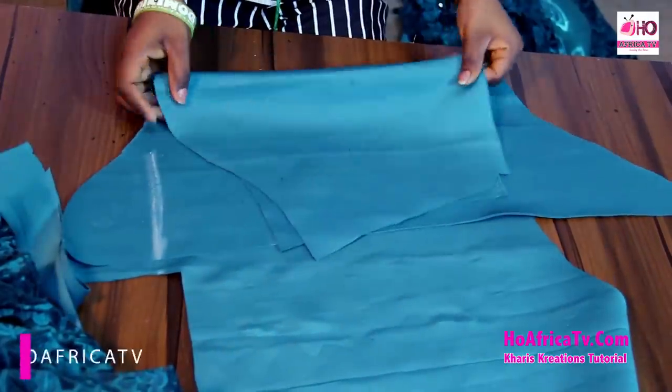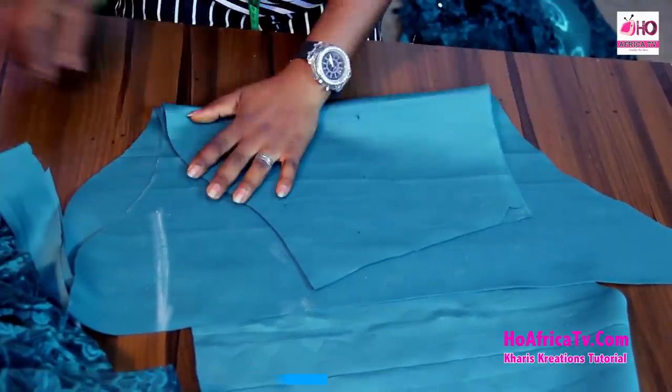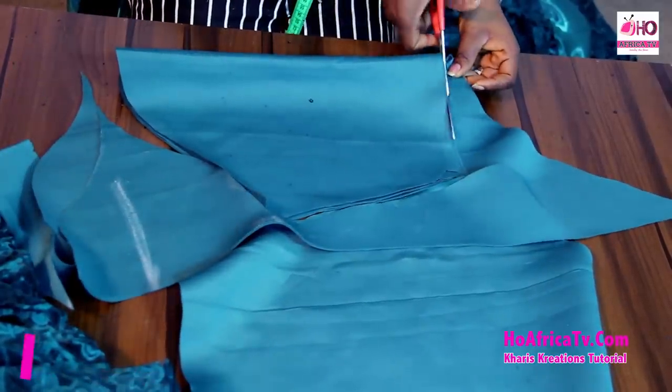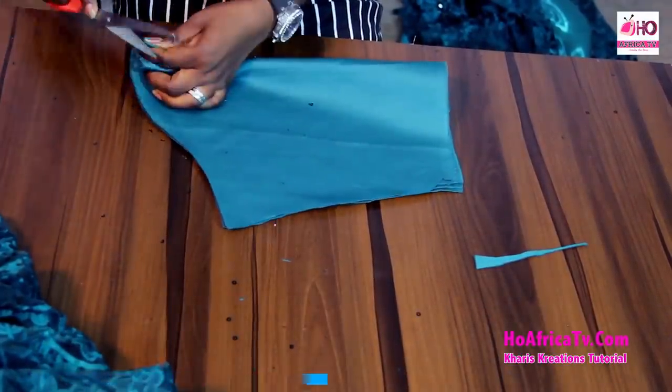I'll use this to cut the other sleeve. Don't forget, you can follow us on Facebook and Instagram at allafricatv. You can also follow me on Facebook and Instagram at charisperations. You can leave your comments in the comment box below. Till I see you next class. Bye.